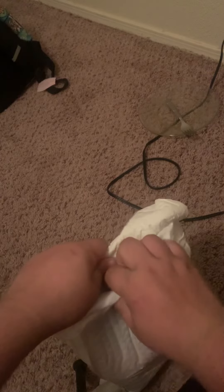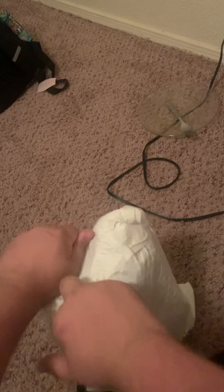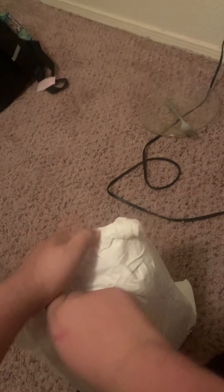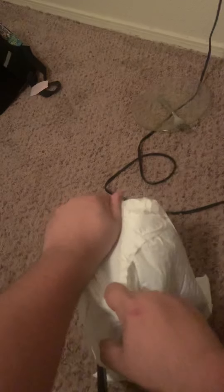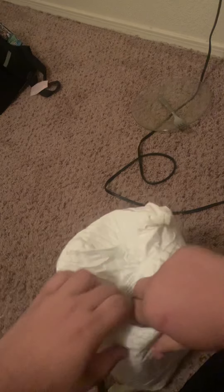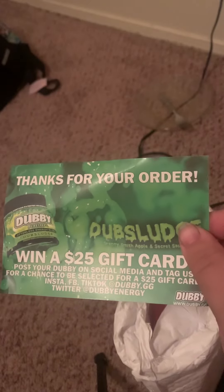Alrighty. Okay, now this is a little hard. Okay, there we go. Let's see what we got in here. Instructions. So here's the first thing that I got.